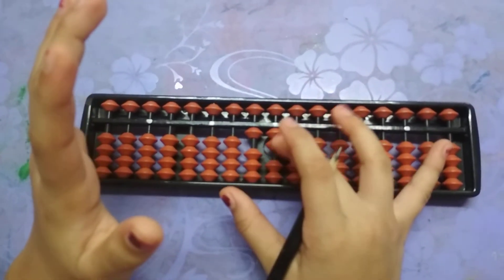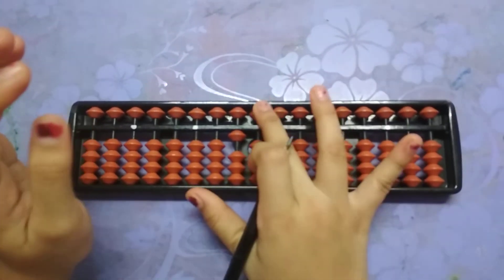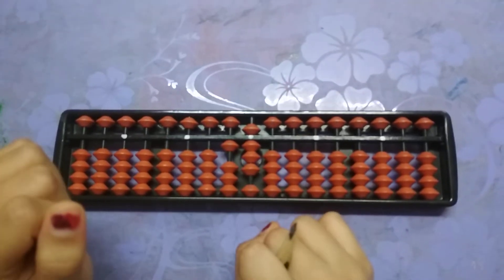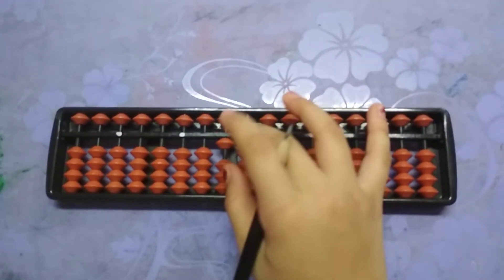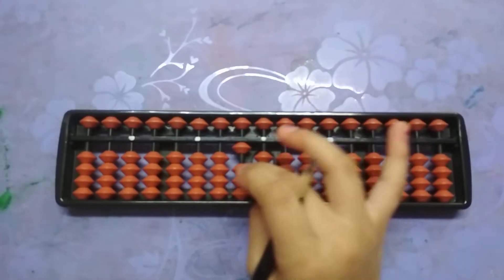This is eleven, twelve, thirteen, fourteen, fifteen, sixteen, seventeen, eighteen, nineteen. Now we will continue, which is twenty.